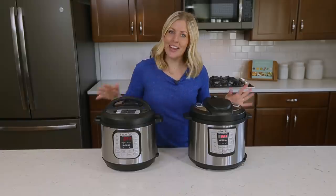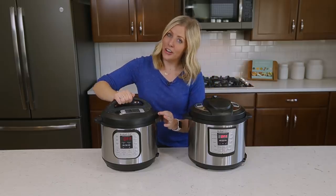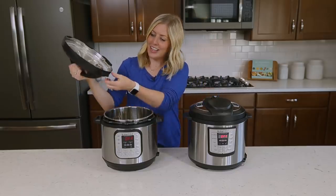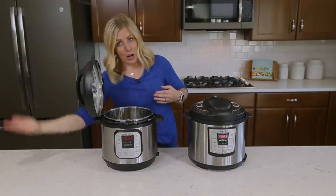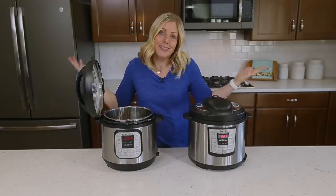Number two: now this is not for the Luxe model, but you might not have known that on your Duo, these little handles actually have a purpose — two purposes. You can take this little knob on the side of your lid and put it right inside of your handle. Instead of just putting your lid on the countertop or other places, this is the perfect place so it will be safe.